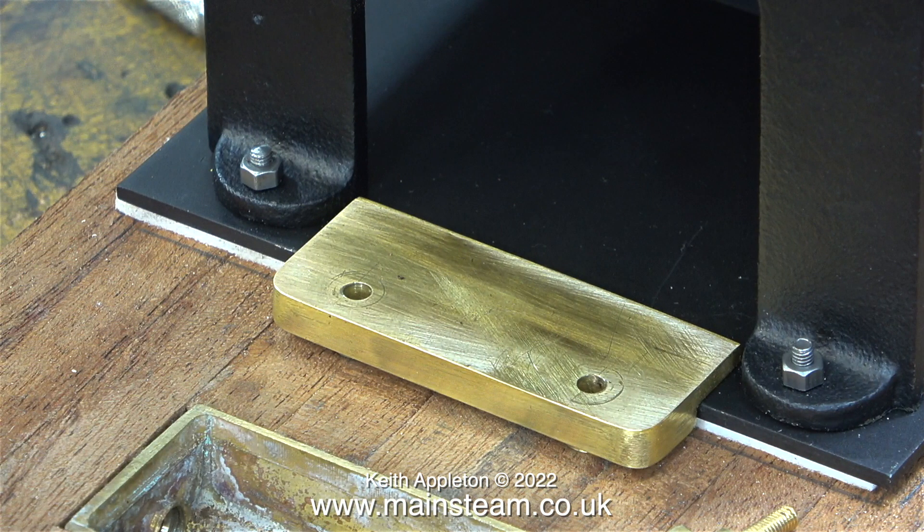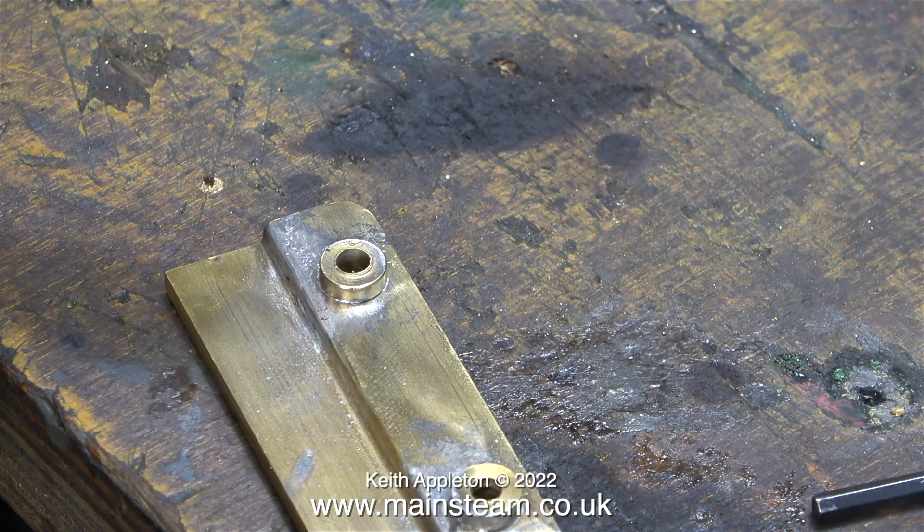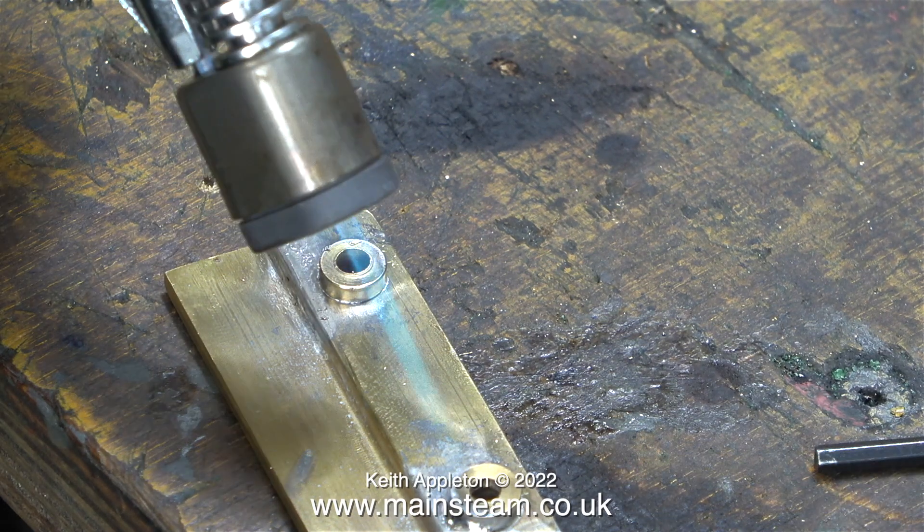This clamp is not quite as wide — it's cut to fit in the gap between the boiler mounting. The first hole enlarged without any problem, but the last one was a big problem: it melted the solder and the washer dropped off.